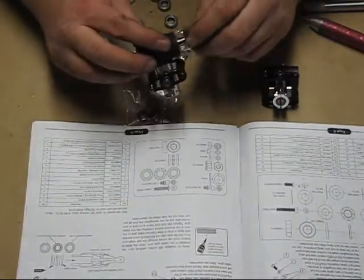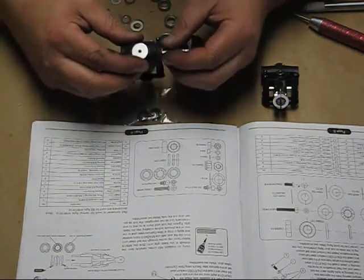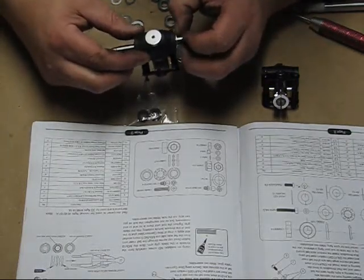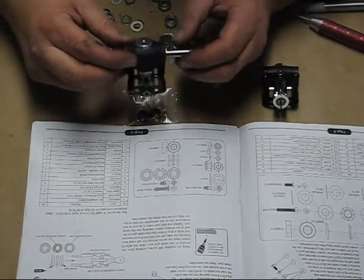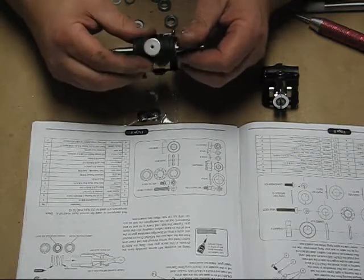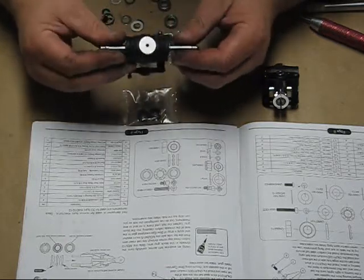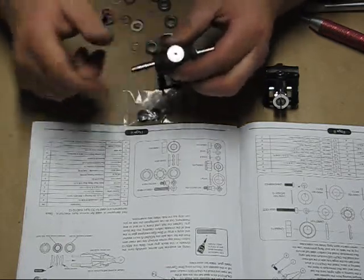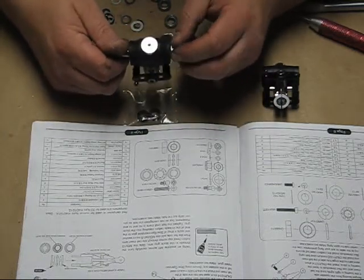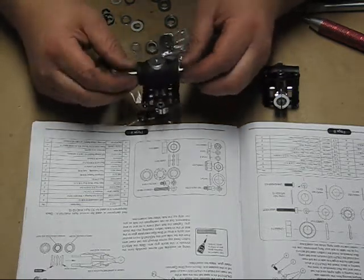One other thing: when putting this together, there are shims that go between the dampers and the blade grips. They give you two larger ones and four smaller ones. You may need to adjust — two on a side, or three on a side. After you get it together, tighten them down and check for any binding in the head before you thread-lock the bolts. If there's binding, remove one of those shims.